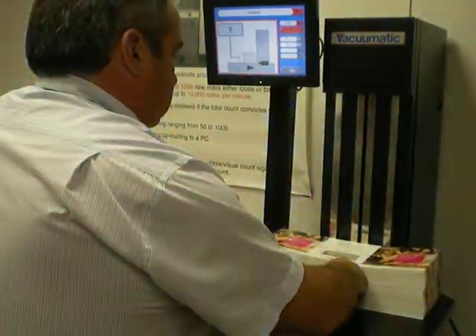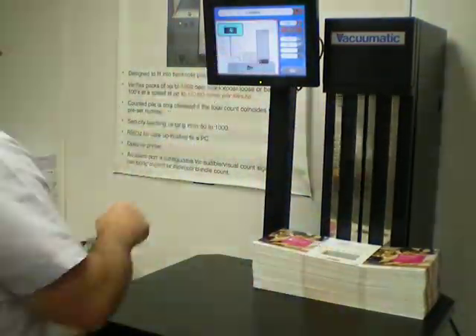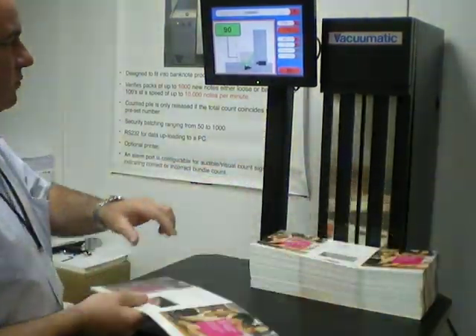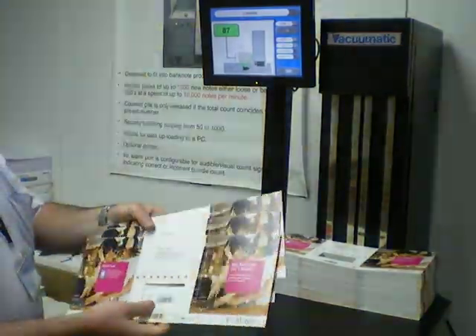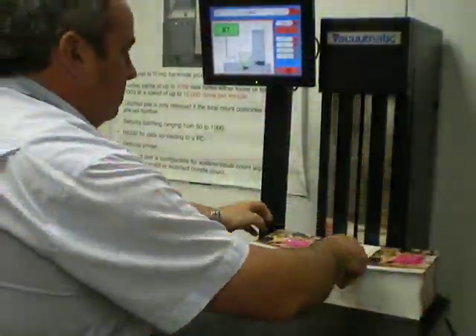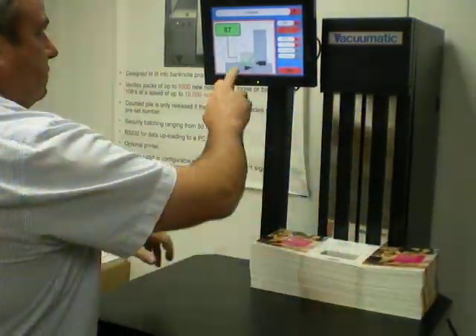The pile is presented to the machine. There are 90 pieces in the pile. We remove three, and replace three.